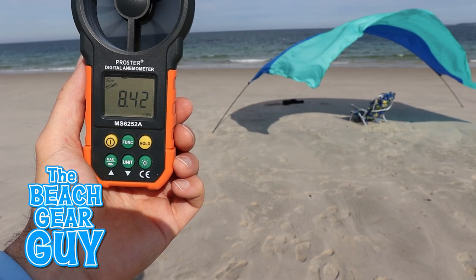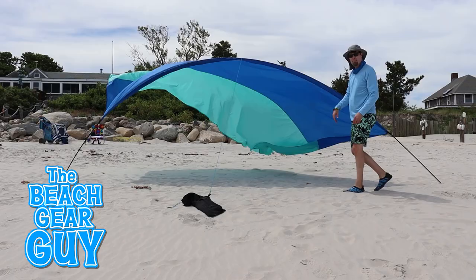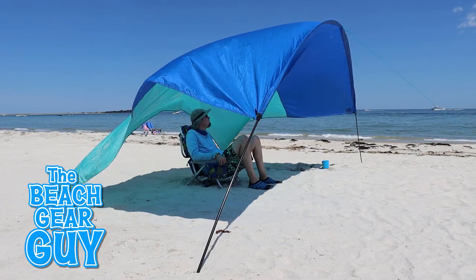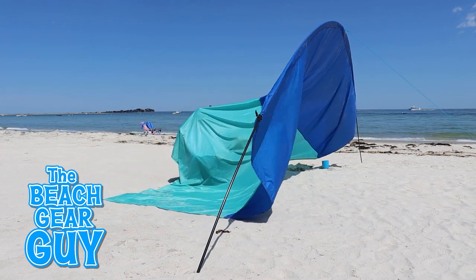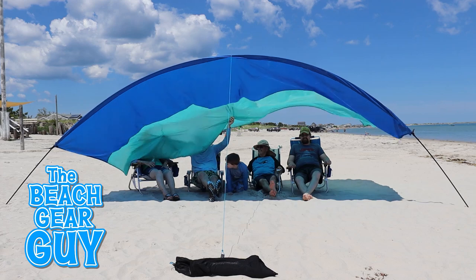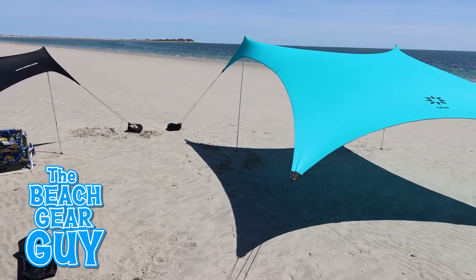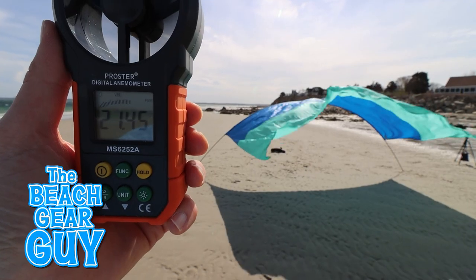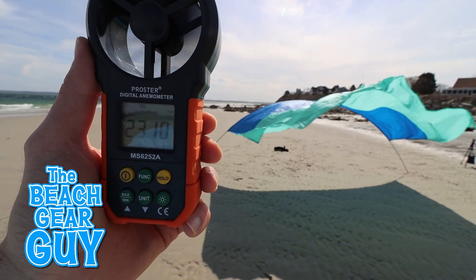I can usually set up the Shibumi Shade in less than half the time it takes to set up one of the Nesso beach tents. However, once it's up, the Shibumi Shade is very fussy when it comes to the wind direction. So when the wind shifts, you'll have to readjust your Shibumi. And when the wind drops below 3 miles per hour, so will the Shibumi Shade, which can be embarrassing if you're trying to show off your new beach shade to your family. Now the Nesso beach tents don't need any wind to work correctly, and they're not as fussy about the wind direction. So you may be thinking, how much wind is too much wind for these canopy beach tents?